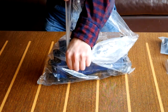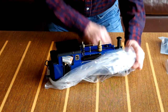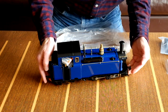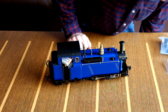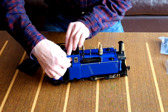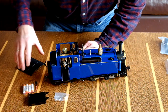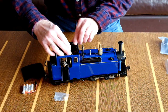I must say I'm quite impressed with the blue - fantastic colour. Let's take the top off. This is all the battery stuff, let's get that out for the moment. It looks like the battery holder actually fits into the roof like this on this particular model.